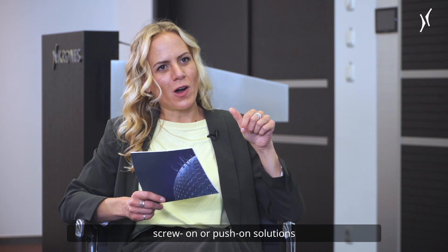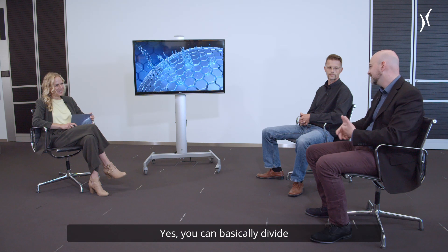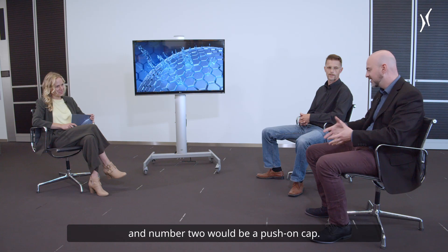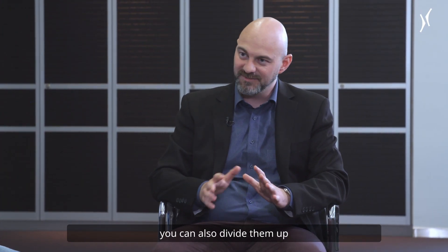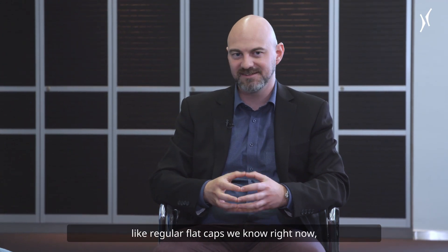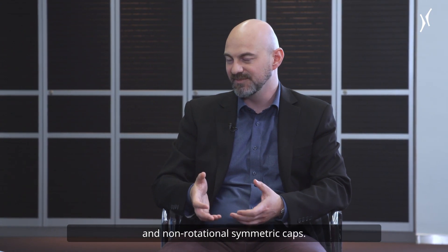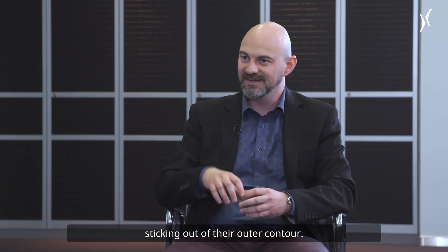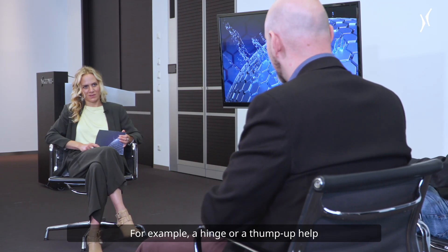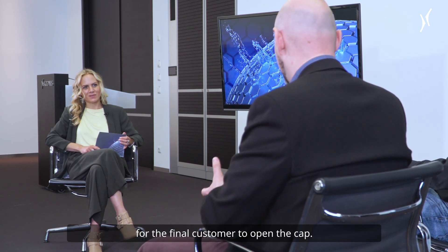There are screw-on or push-on solutions and more. You can basically divide them up into two branches: number one would be a screw-on cap and number two would be a push-on cap. Amongst the geometry of those caps, you can also divide them up into rotational symmetric caps, like regular flat caps we know right now, and non-rotational symmetric caps. Those caps have basically some parts sticking out of their outer contour, for example a hinge or a thumb-up help for the final customer to open the cap.